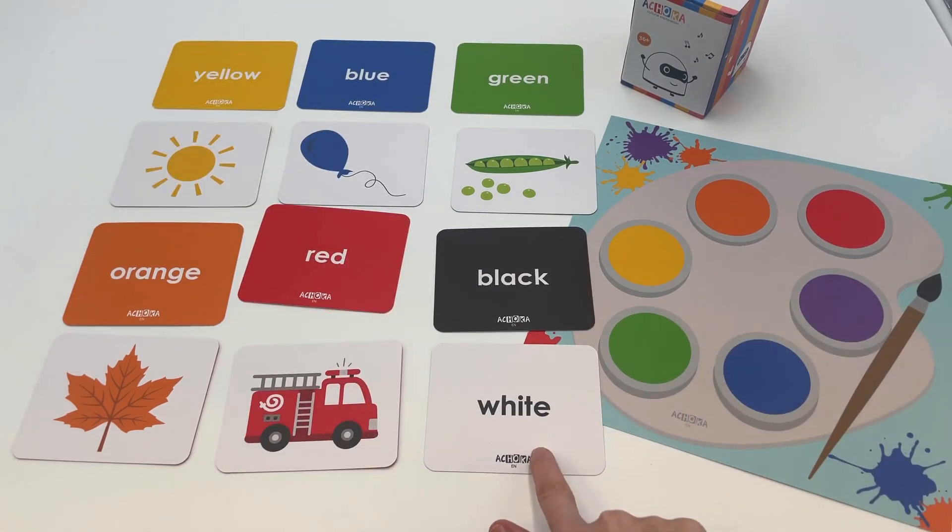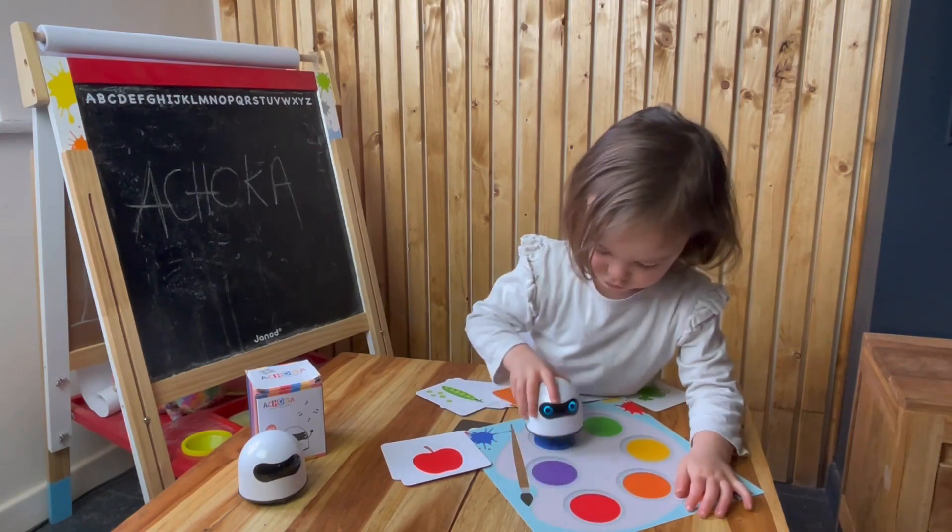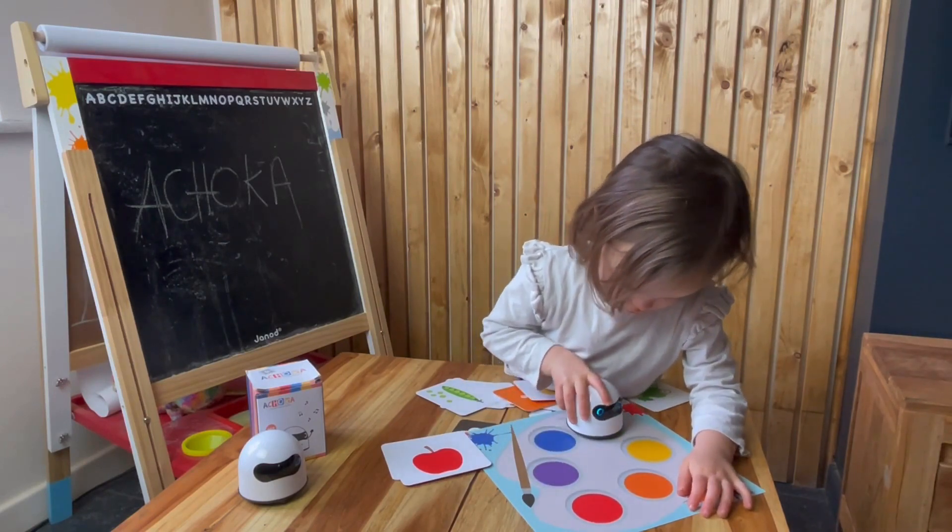Please note that there is one white and one black card in the game. White and black are not defined as a color but rather as a shade. The teacher can then talk about this topic.